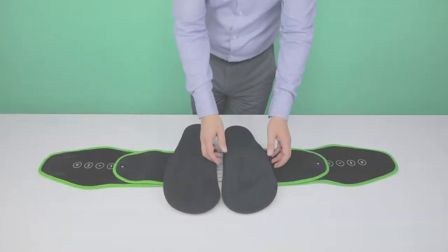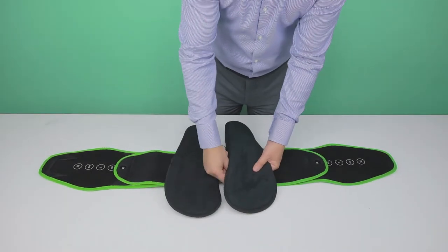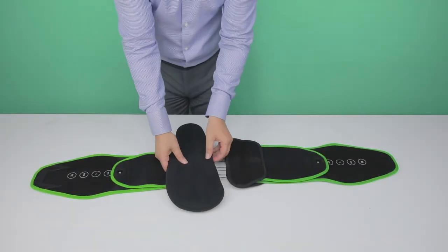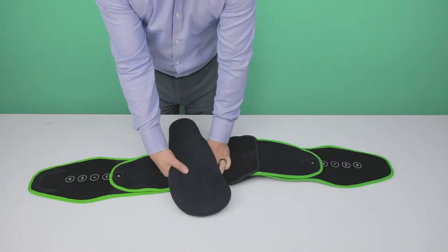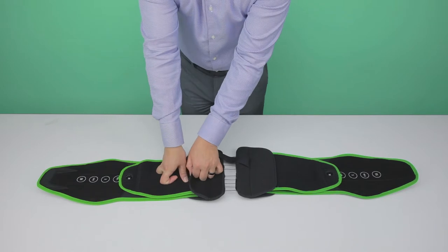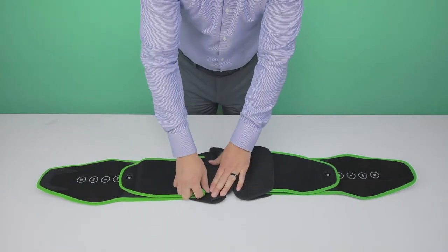Turn over the brace and remove both independent posterior panels by detaching the Velcro and sliding them off the belt. Detach right and left soft panels by opening the center clamps on each side of the brace.